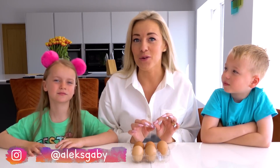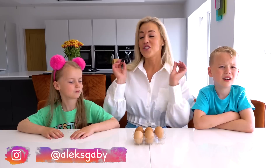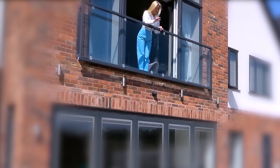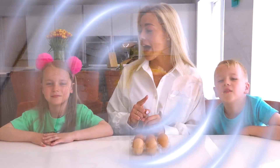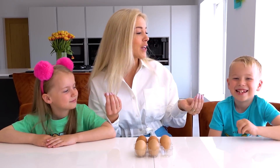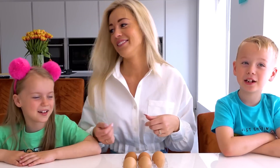Hi guys, today we are doing something really cool — the egg drop challenge! Our task is to drop an egg without breaking it. We have five minutes to go around the house to find something that will keep your egg from cracking. It might be a pillow, straws, whatever you think will keep your eggs safe. I think I've got the best idea!